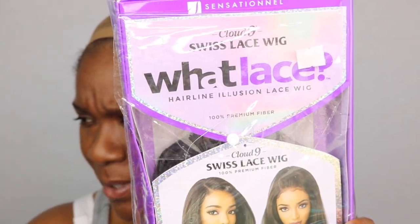My beauty supply store near my house was having a buy one get one 50% off sale. So I got this one — it was 99 dollars and I got it for 50 dollars. It's a Swiss lace, wet lace, hairline illusion lace wig. It says it's pre-plugged, natural density — I don't know what that means. I'm guessing it's about how thick it looks on your scalp. Just come along with me and maybe I won't thoroughly embarrass myself, and maybe you'll subscribe.